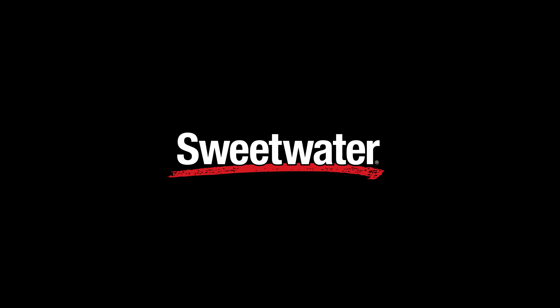Thanks for watching everyone. Be sure to like, comment, subscribe, click here for more videos like this, and go to Sweetwater.com for all of your music instrument and pro audio needs.